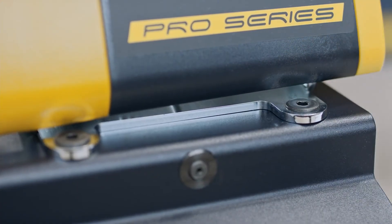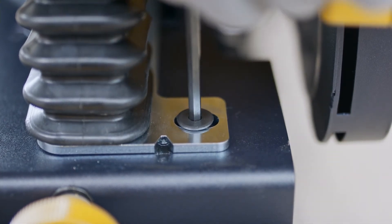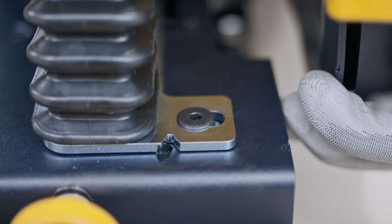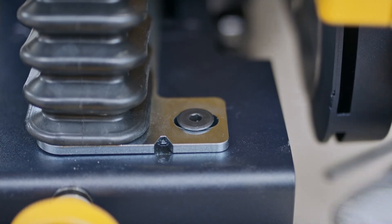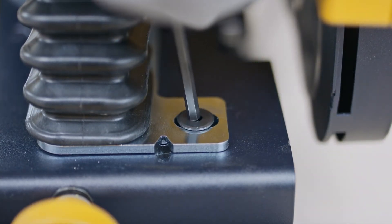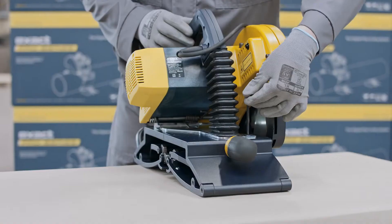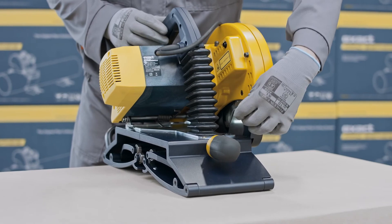Loosen the two locking screws. Then turn the motor part in the desired direction depending on the following: if the cut is from left to right, turn or adjust the motor part to the right. If the cut is from right to left, turn or adjust the motor part to the left. Make only small adjustments, one at a time. Do not over adjust, as the blade can be damaged due to misalignment. Once you are satisfied with the result or alignment, tighten the two locking screws.